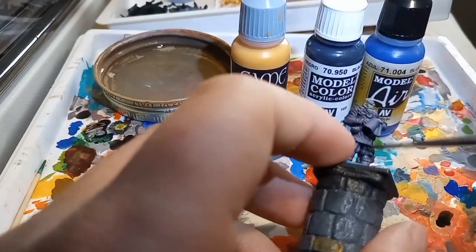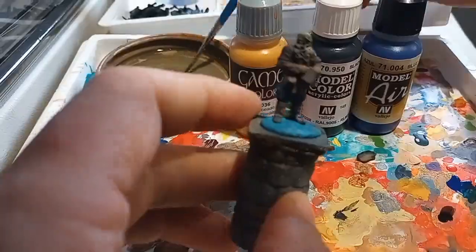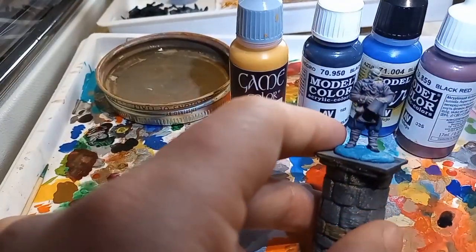That was $179.99. That's right, you heard it here first — $179.99. And you can tell just how much better this one works. Totally worth the money.